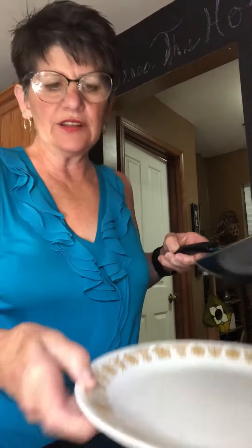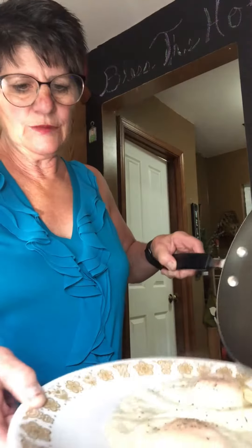Good luck. Okay, the eggs are done now. So let's slide them onto the plate.